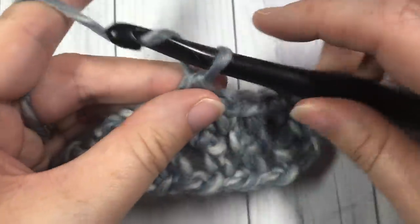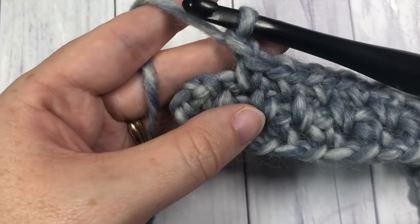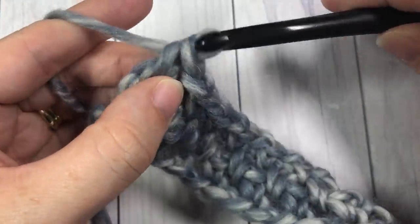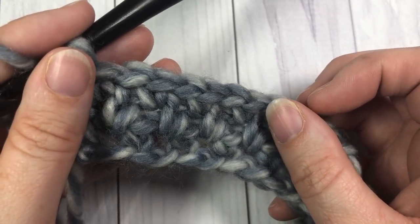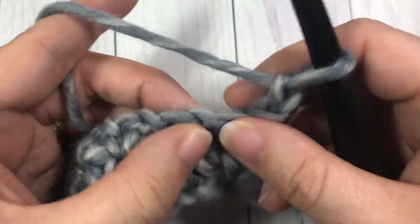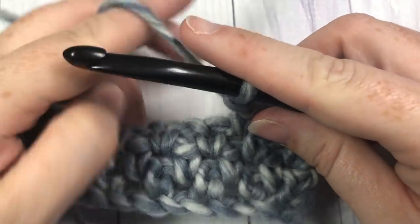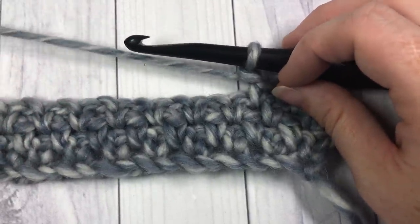Into that chain two starting chain, work your final single crochet stitch. At the end of each row: chain one, skip the next single crochet, then single crochet into the chain two space. For the rest of the pattern, chain two, turn your work, skip the first single crochet, and single crochet in the chain one space — chain one, skip one, single crochet — repeating until your work measures about 55 inches long. Then I'll show you how to fasten off and weave in your ends.